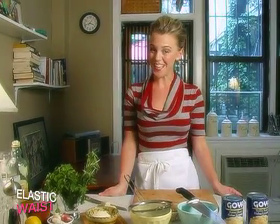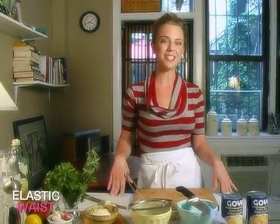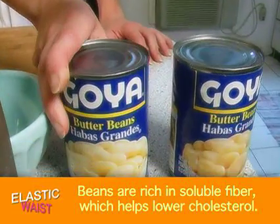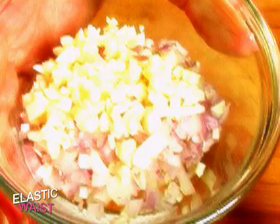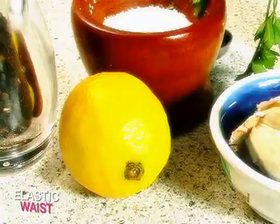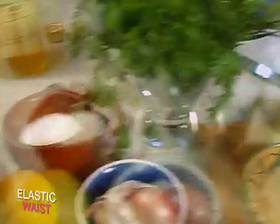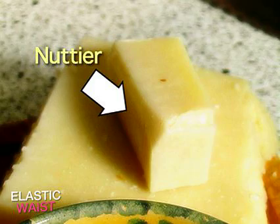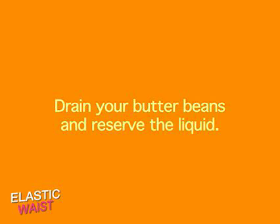We have the base of our crostini in the oven. Now, our ingredients. The biggest ingredients are the butter beans — Habas Grandes. We also have shallots and garlic, a little bit of rosemary and Italian flat leaf parsley, lemon juice, salt and pepper to taste. And for on top, Parmigiano Reggiano or Pecorino Romano, depending on how salty and how nutty you want the topping to be.